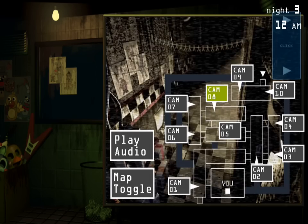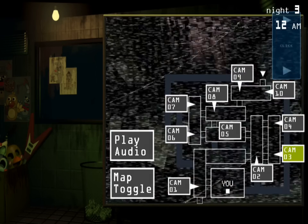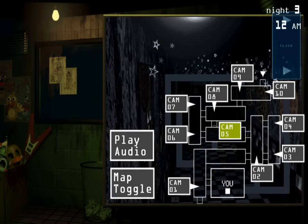Try not to nudge or press against any of the spring locks inside the suit. Do not touch the spring locks at any time. Do not breathe on the spring locks, as moisture may loosen them and cause them to break loose.